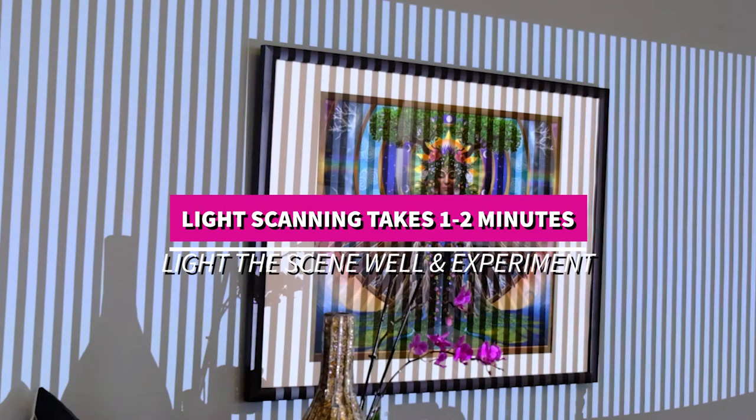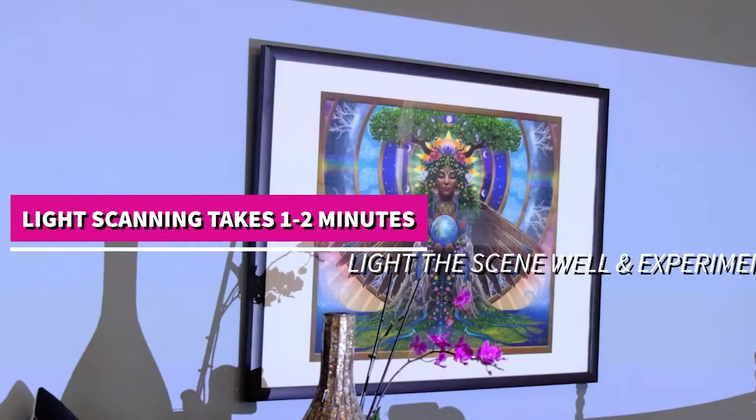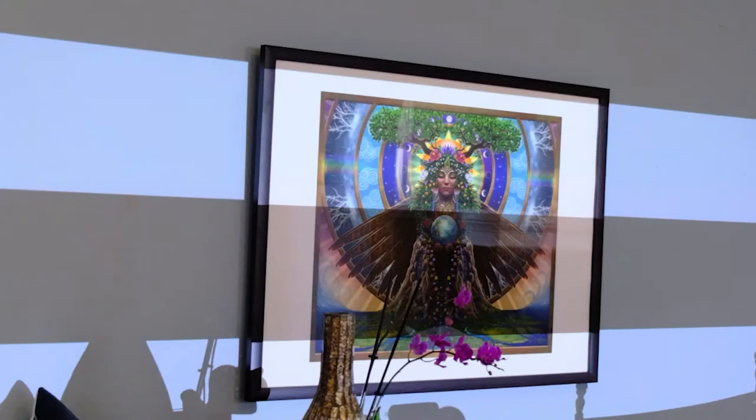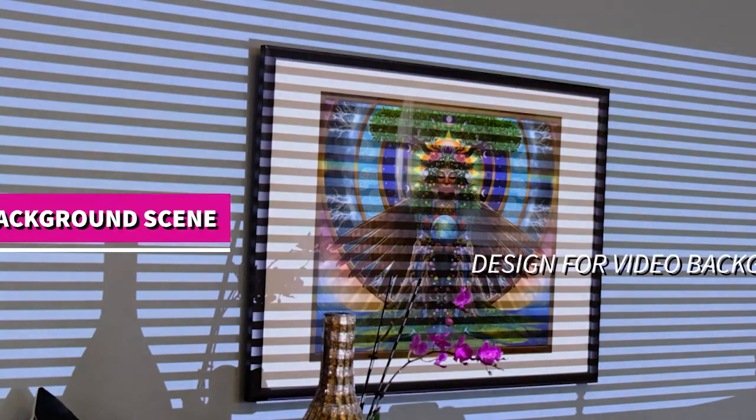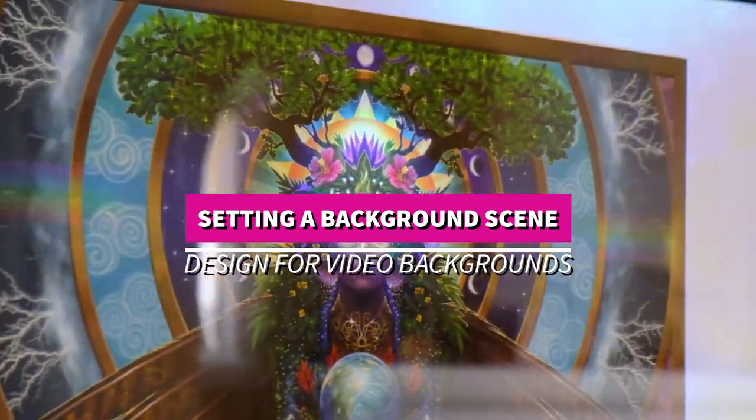You'll see that the scan is capturing both the distance and the objects in front of the projector. By being paired to your computer, you can then paint with light using your Lightform.